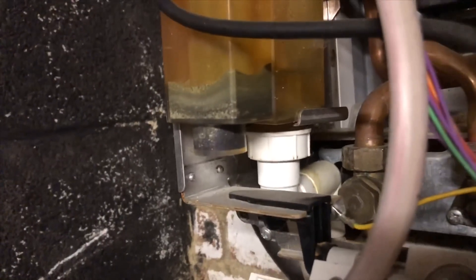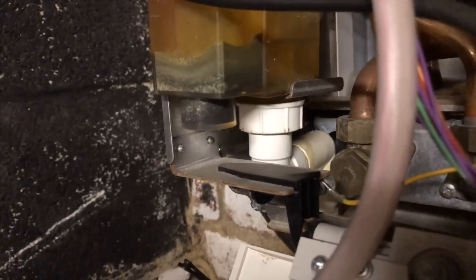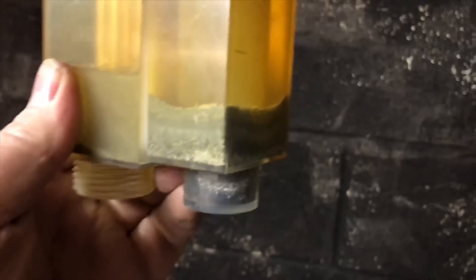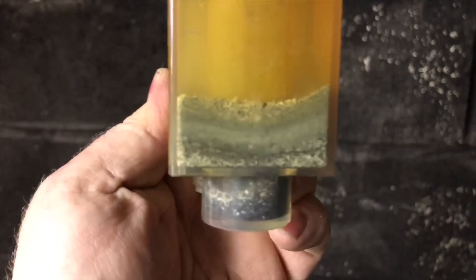We can see here this is the condensate trap and it's full — full of residue from the heat exchanger. A little bit more on this boiler would actually stop it working because it's nearly fully blocked.